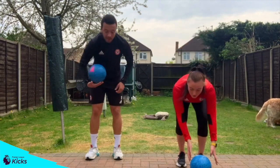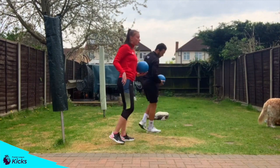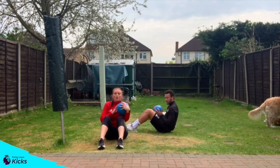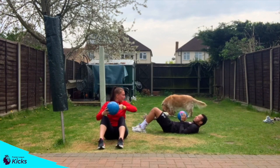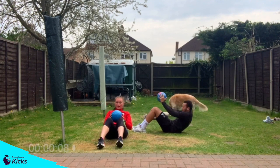Next activity is going to be sit-ups. So by the soft surface, you're going to have the ball in your hands and your feet out in front of you. You are going to reach back, sit up and reach up to the sky. Ready? 3, 2, 1, off we go.